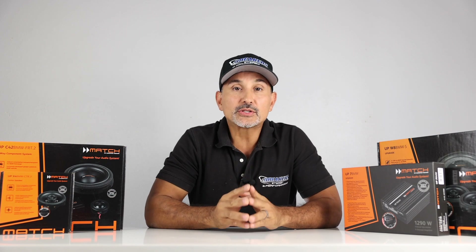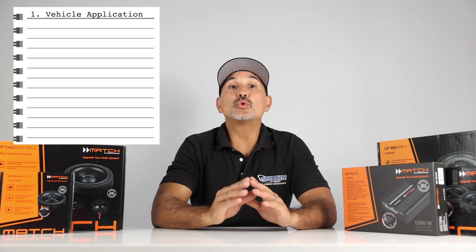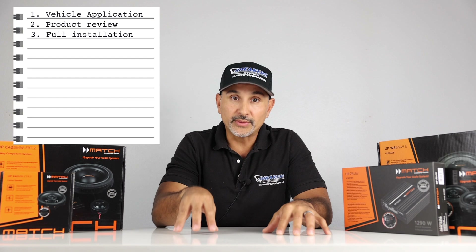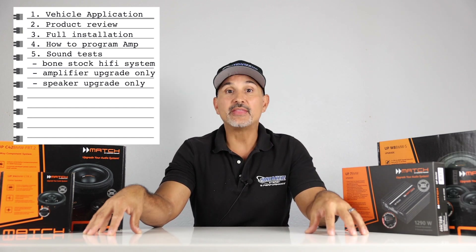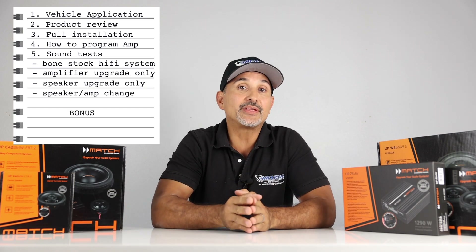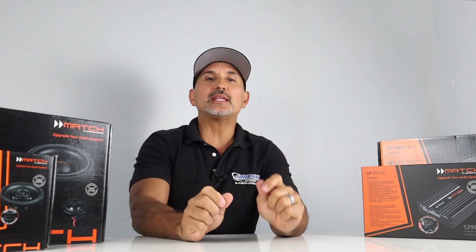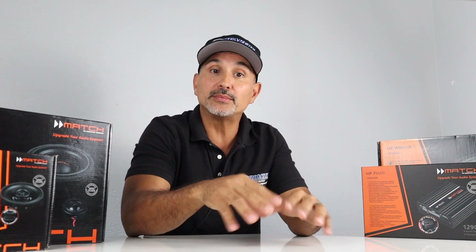My name is Josh, I'm with Breakers Stereo, and let's cover a few things before we dive into this. This video is going to be in depth, so I'll lay out a table of contents. First, we'll go over application as far as which BMWs this system will work with. Second, we'll review products individually. Third, we'll take you through a full installation tutorial on a 2017 BMW 3 Series F30. Fourth, we'll show you how to program the DSP in the amplifier. And finally, we'll test and measure a few systems — the bone stock hi-fi system, then adding the amplifier upgrade only, then doing the speaker upgrade only, then changing out both. As a bonus, we'll bring in another F30 with a factory Harman Kardon system for reference.